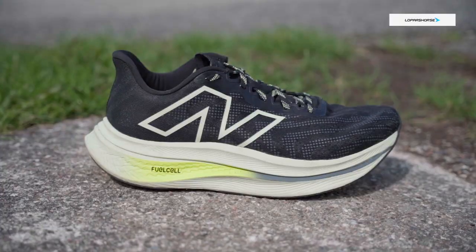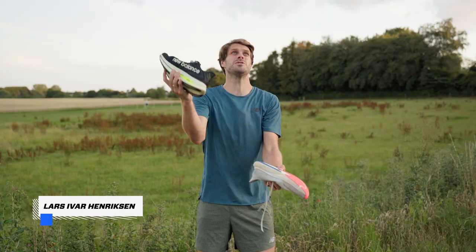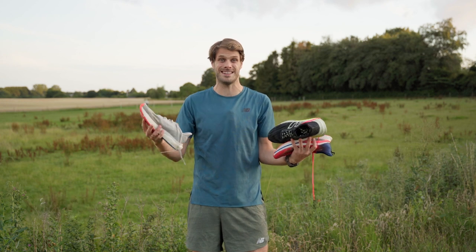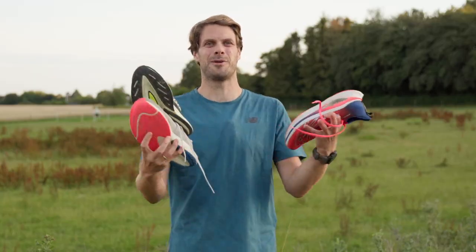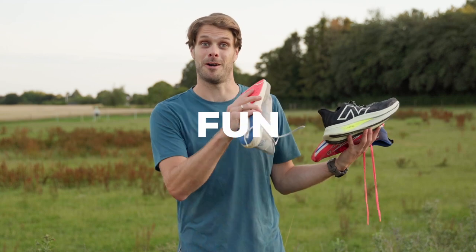How has New Balance managed to engineer the best running shoe lineup if you want to have fun on the road? These three shoes are the FuelCell lineup. They're bouncy, they're fast, they're just pure fun on the road. This is a salute to New Balance for making such fun shoes.